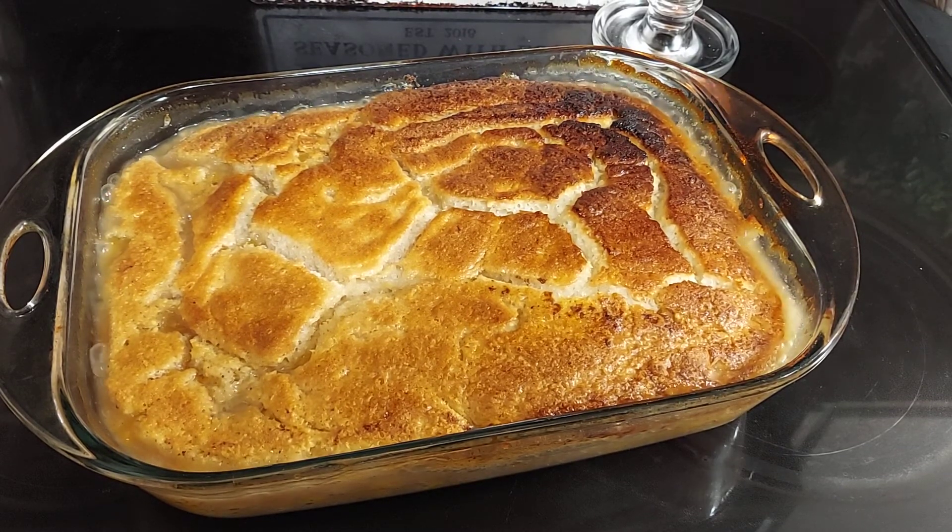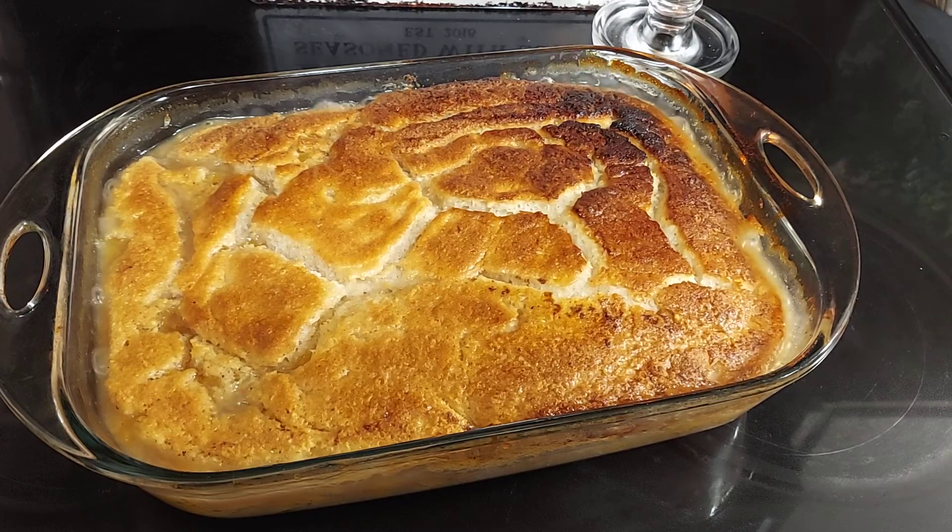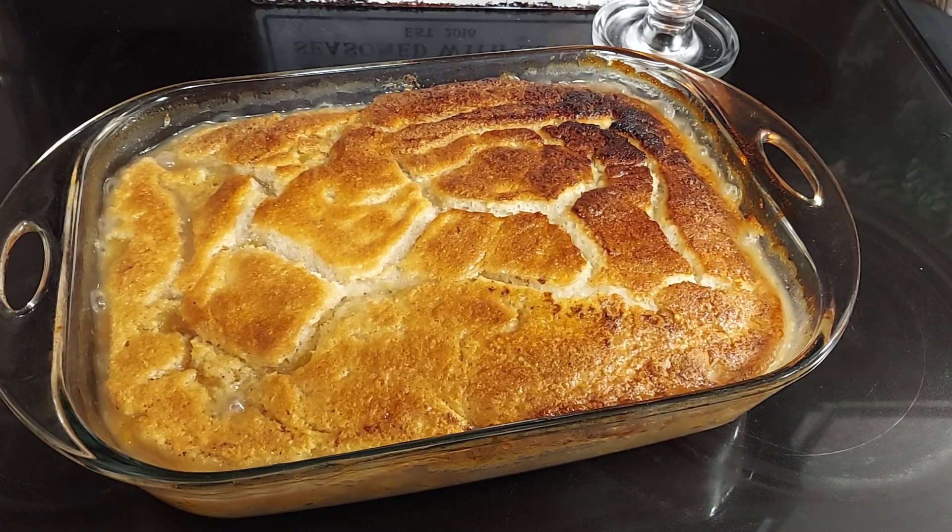That's my tip of the day for making your crust with the butter, with the rising crust. Alright, you guys like, comment, subscribe. You guys have a great day.